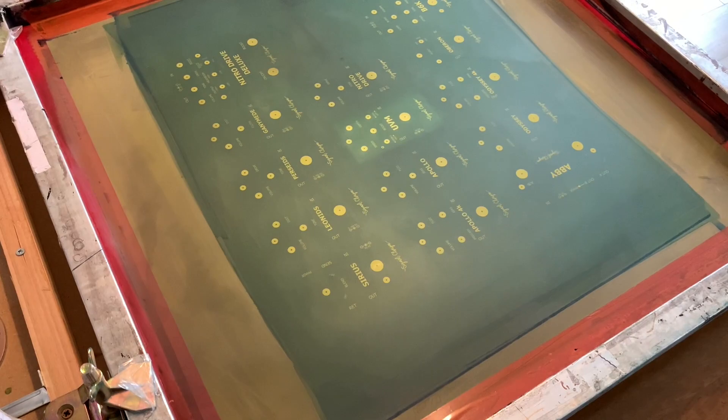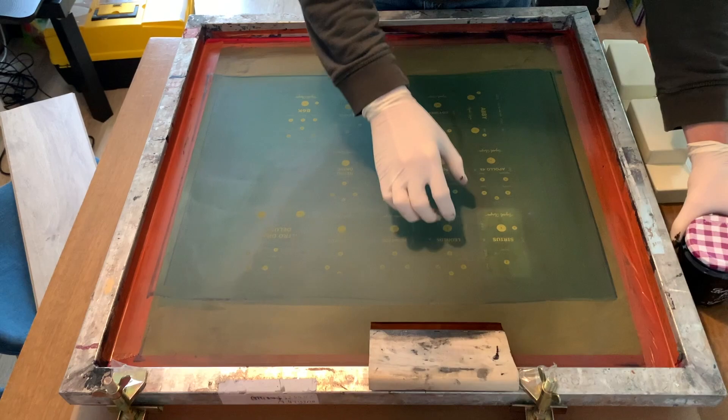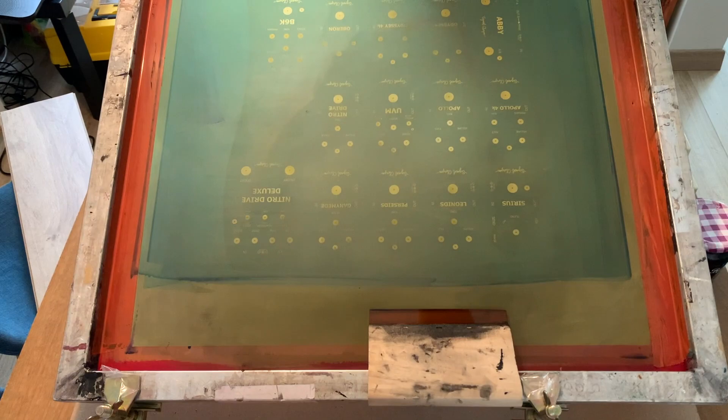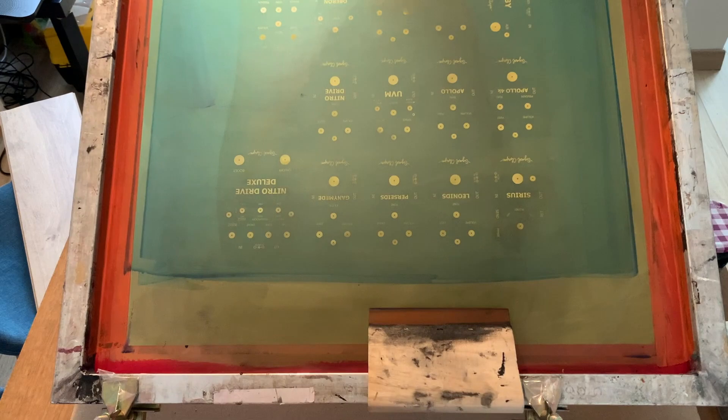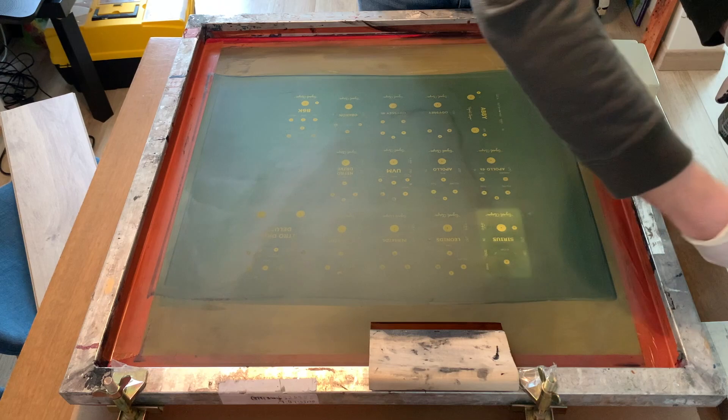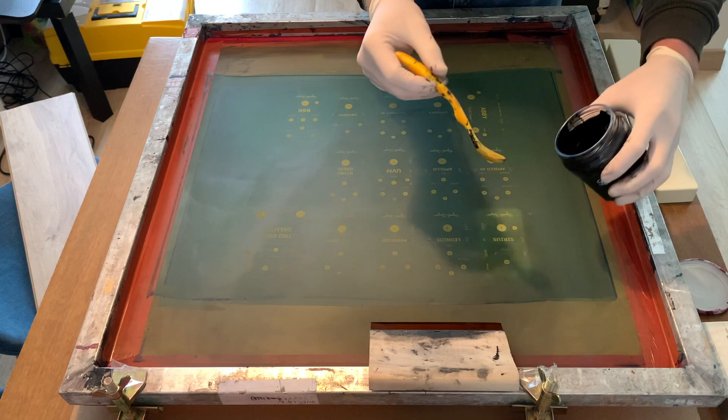I'll change camera angles now, get up over the screen, and show you how I pull some ink. I've got the Sirius lined up in the jig. Make sure your hands are clean before you handle the housings. One thing I forgot to mention: when you make your jigs, you've got to make sure you have off-contact — that's the space between what you're printing and the actual screen.